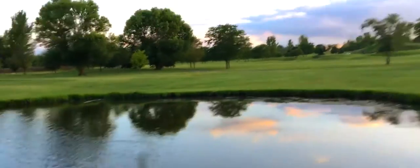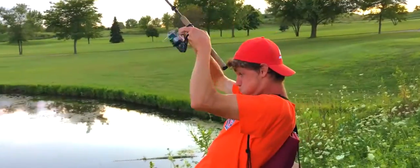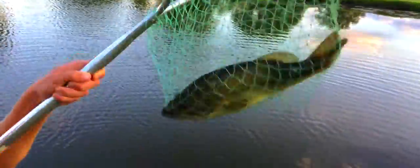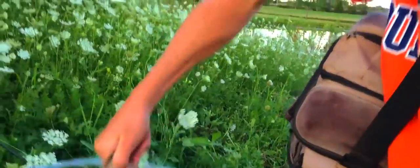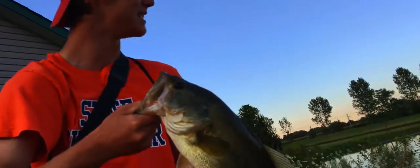Oh, here's a fish — big, big one! Oh my god. Jake, get the net! Oh yes! Illinois bass — who says Illinois doesn't have any hogs? That is a solid four pound fish. You see how he just smashed that like a freaking tank?